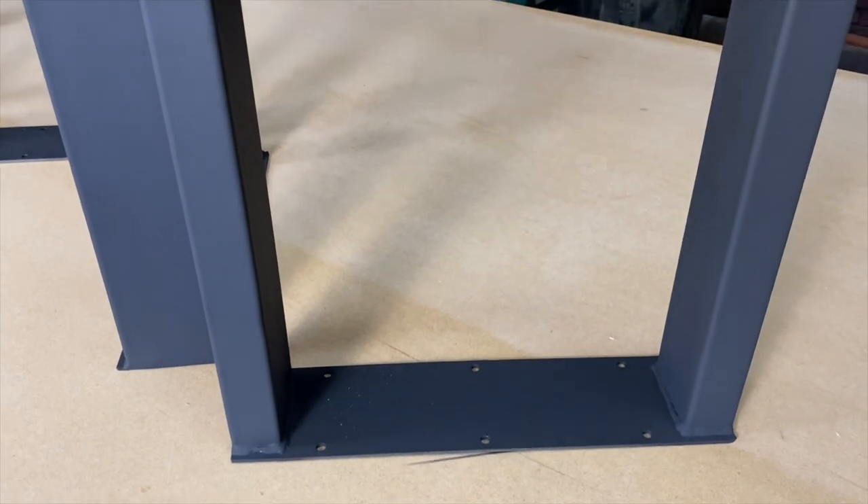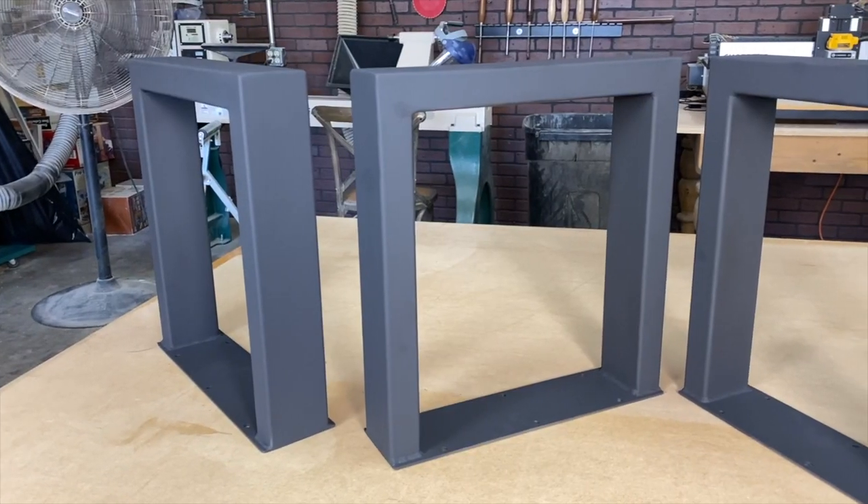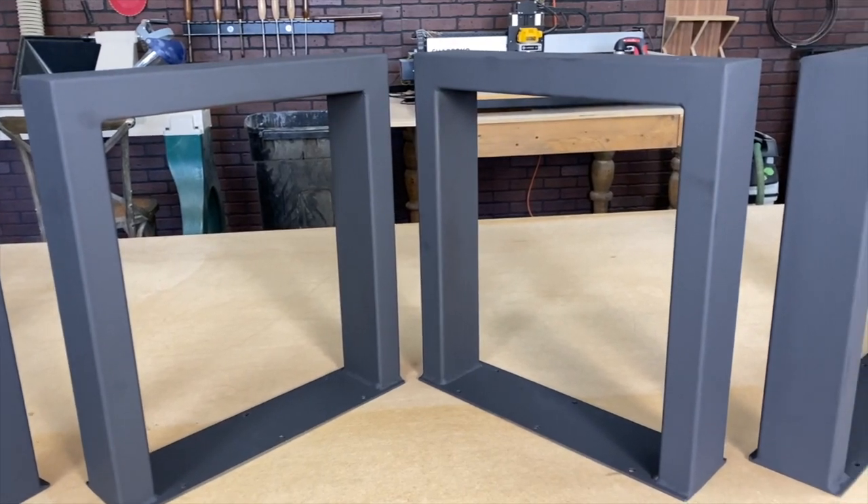There are two options with metal bases. One, you can have them powder-coated — super expensive. Or option number two, which is the method I'm using: a high-heat temperature paint. It has a really unique look, and the finish is amazing.